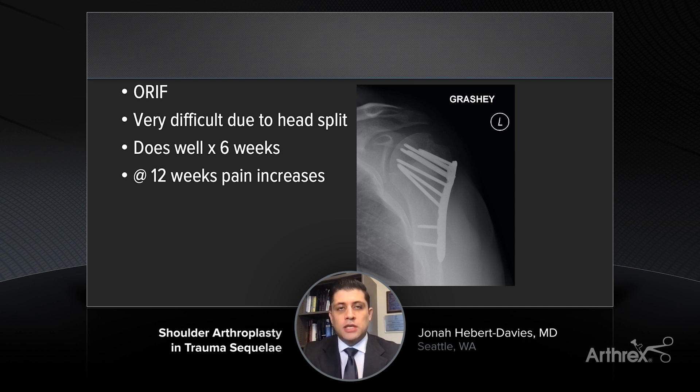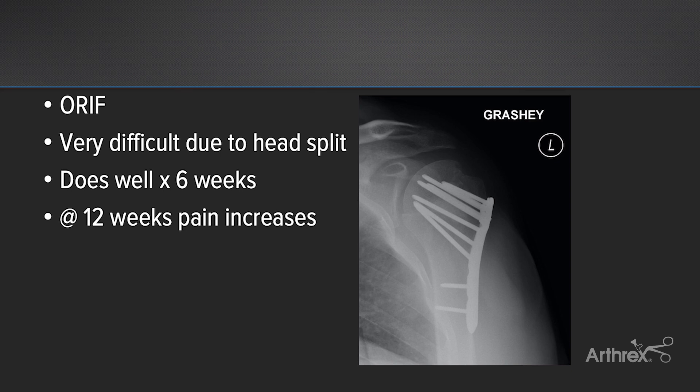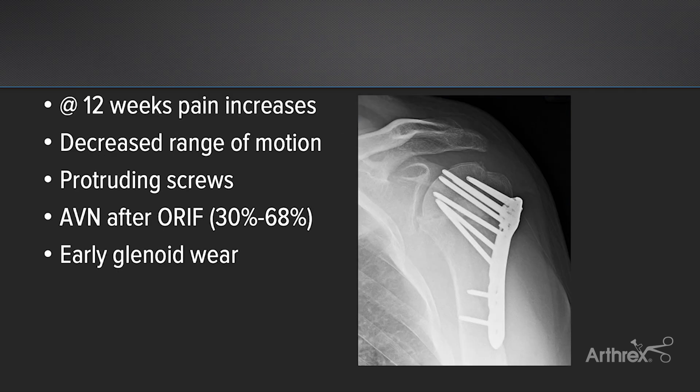The patient actually did very well early postoperatively, was having minimal pain, had started physical therapy, started gaining range of motion, and sometime between the six and 12-week mark, his pain started increasing. He returned to clinic and was seen, started to have these protruding screws through the humeral head. And we know that AVN after open reduction internal fixation is anywhere between 30 and 68 percent, specifically with these four-part fracture dislocations.